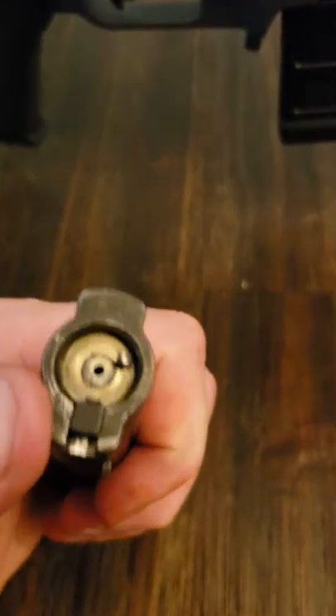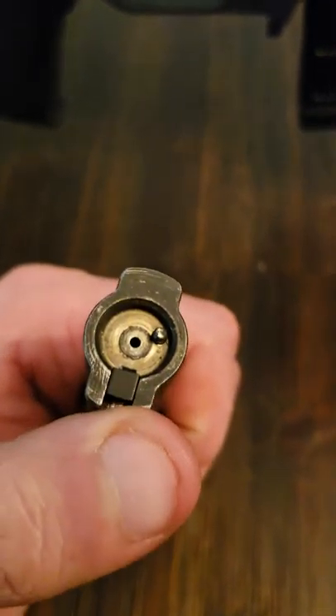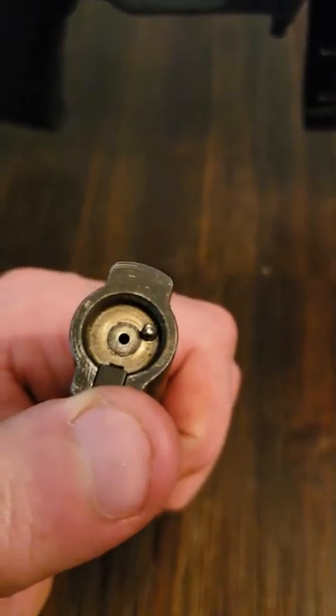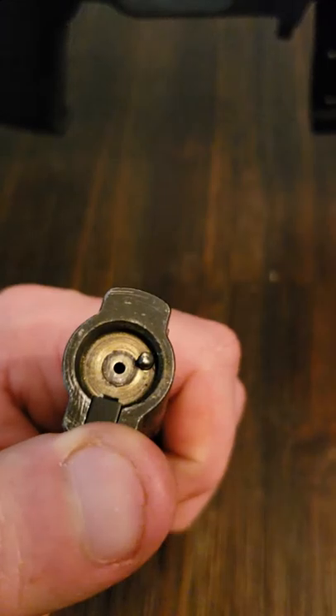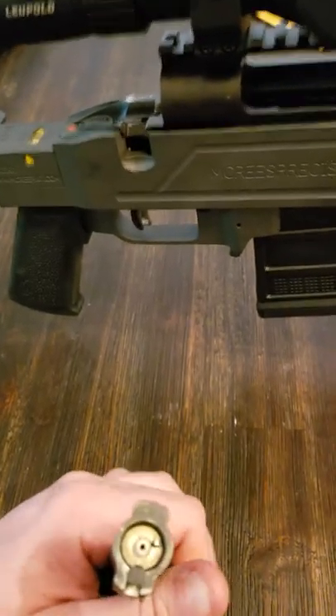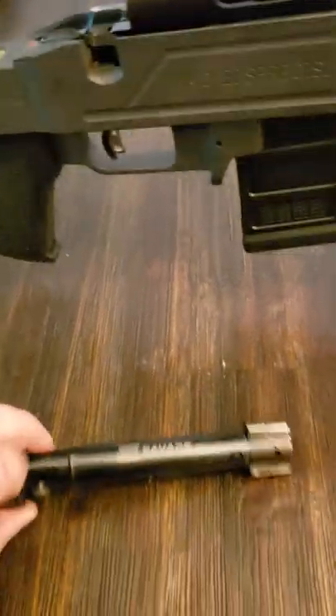You can see right here how much more of the extractor claw pursues inside the bolt face. So I'm going to put it back in the firearm and we're going to see if it makes a big difference.